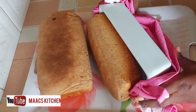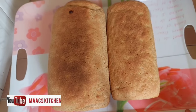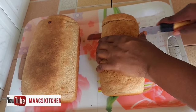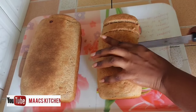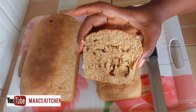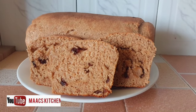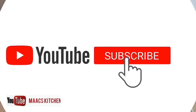Hello guys, welcome to my kitchen. Today's recipe is some delicious healthy whole wheat and soya bean bread — very simple and easy. You will love every bit of this, so please relax and do well to subscribe, like, and share this video and leave a comment.